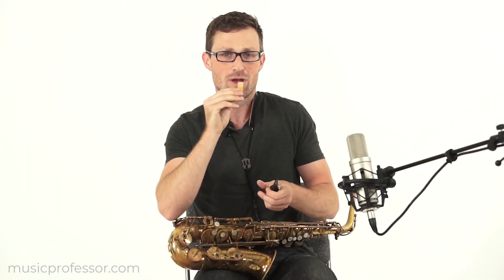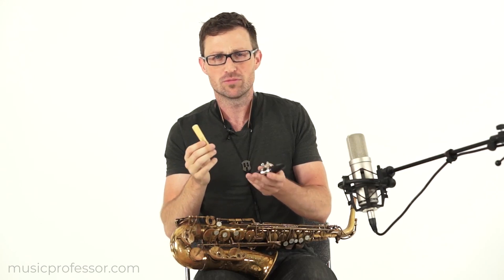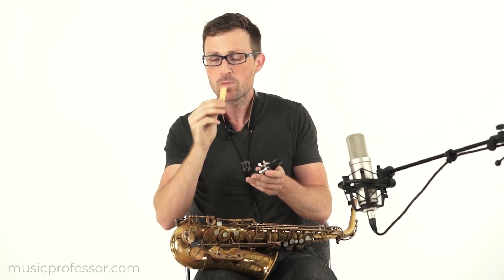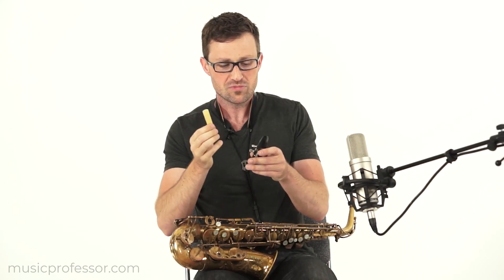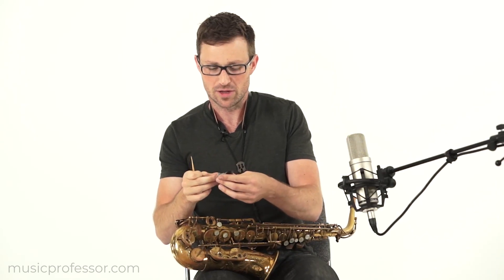I'm going to moisten the reed in my mouth. Some people recommend soaking reeds in water, but you probably don't need to do that — just spend some time getting some moisture soaked into the reed from your mouth, especially if it's new. Then you're going to want to get ready to put it on the mouthpiece. This is a little bit tricky, so it takes a little bit of getting used to — you might want to practice it a few times.